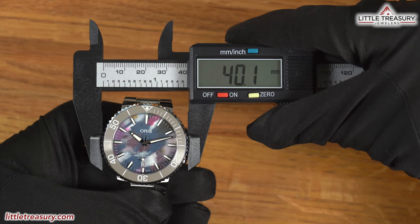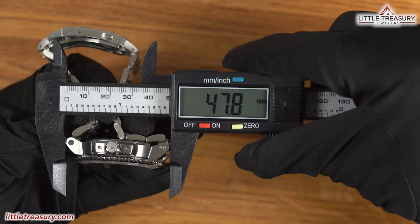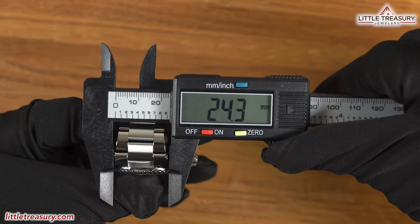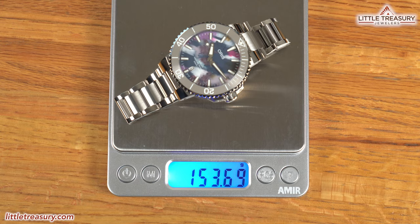The Aquas Upcycle has a 40.1 millimeter case with — not measuring the crown protector — a 12.9 millimeter thickness, a 47.8 millimeter lug-to-lug, a proprietary lug pattern but the exterior is 24.3 millimeters wide, a 30.4 millimeter crystal diameter, and weighs in at 153.69 grams.